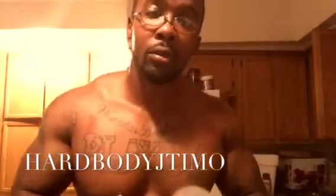I'm HardbodyJTemo. Don't forget to like, comment, and subscribe. God bless.